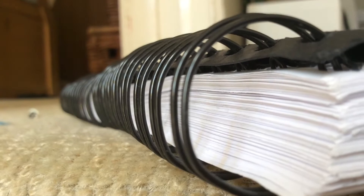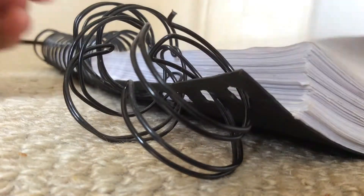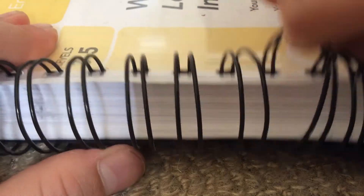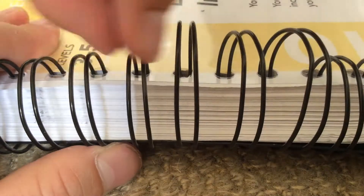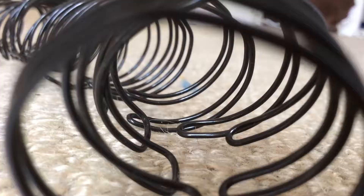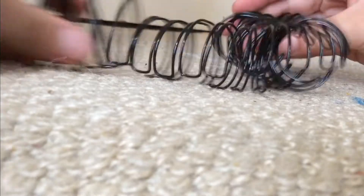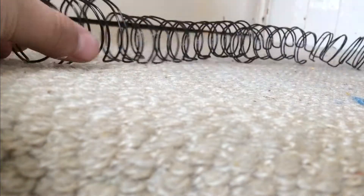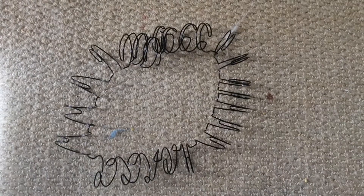The next hack will stop your rabbit from eating the wire. All you need to do is get a wire binder from a book — the thinner the binder, the better. Unravel it from the book just like this. Once you have unraveled all the binder, it's really flexible so it flexes with the wire. You can bend it into a circle shape, square, or any shape the wire goes.